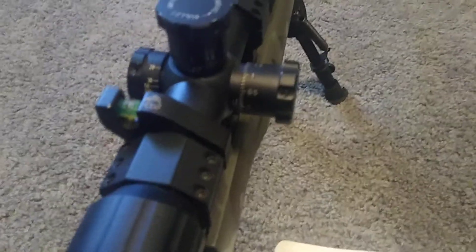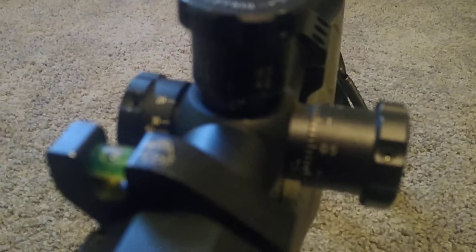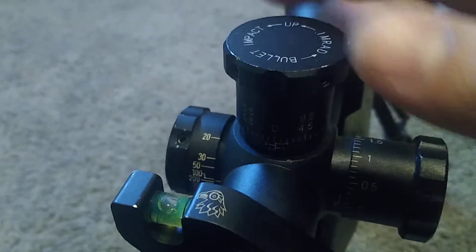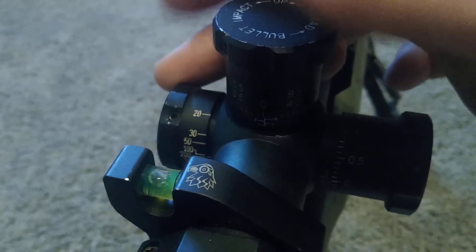I have a sticker cutter, and I made indicator stickers. It is zeroed right now on the SWFA Fix 10 Power — this is the tactical model with the side focus.